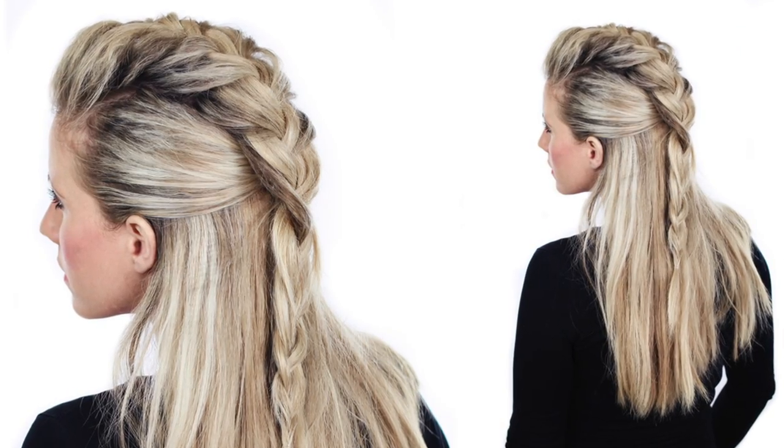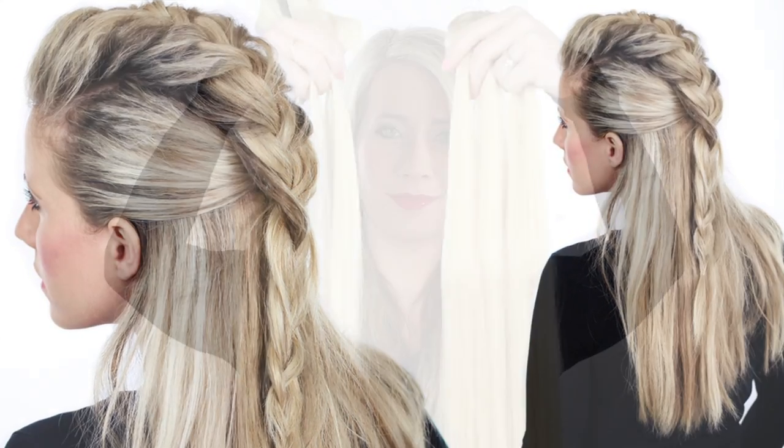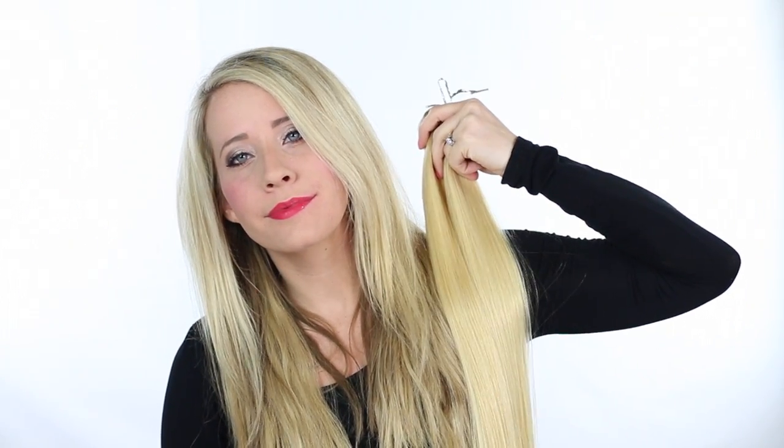Hey guys! It's Abby from Twist Me Pretty and today's hairstyle is a really fun and edgy half up faux hawk. I hope you guys love it as much as I do. I'll be using my laced hair extensions — I will leave the link to the ones I have in the description box — and let's get started.